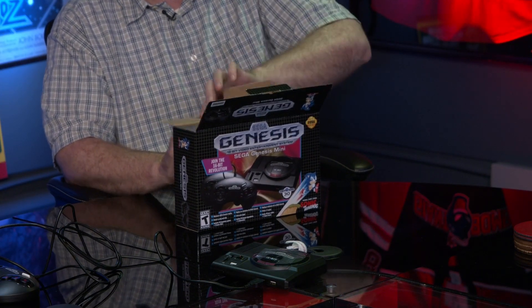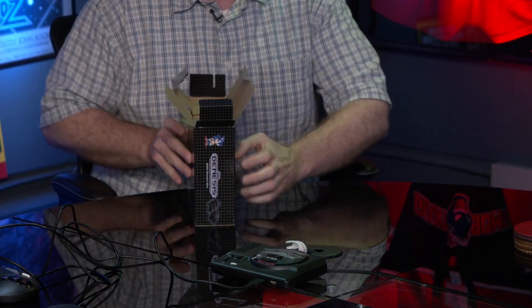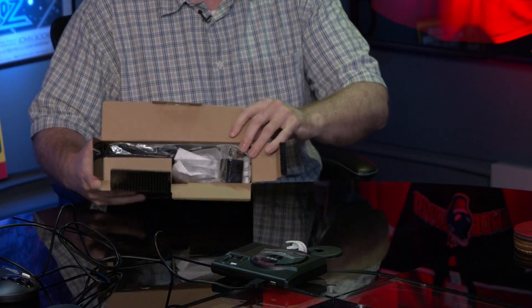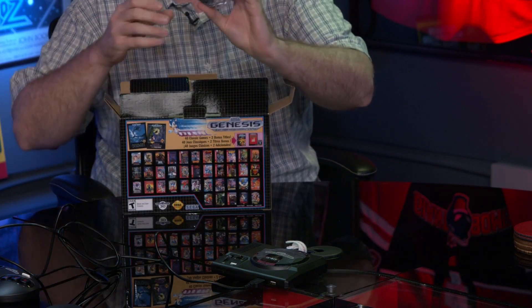They have a second unit that was intentionally left unopened so they can open it right now. Pulling out the contents — first up is a USB power brick.